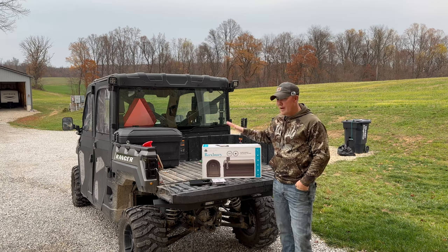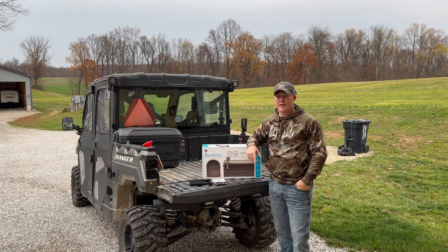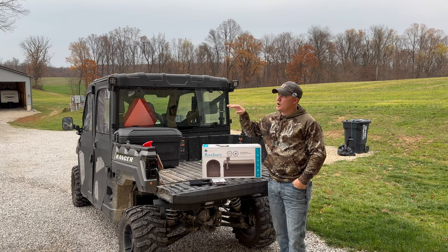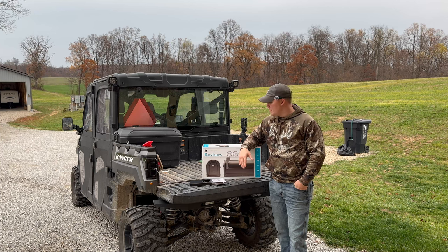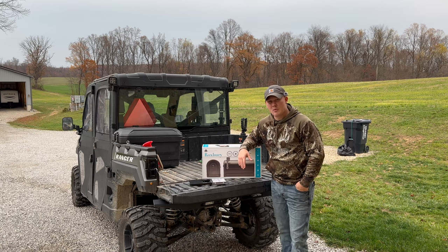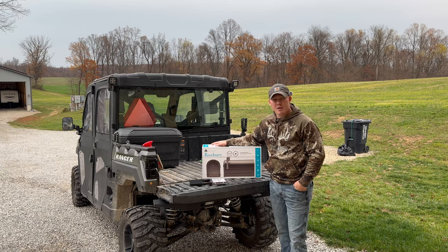We have to replace our mailbox. It actually lasted almost a year. Last winter, when the snow plow went by, it threw some snow up there and kind of knocked it off. We fixed it to where it got through enough to now, but our mail person actually said, hey, we're going to put all your mail on hold because I can't get your mailbox open anymore, and it's kind of a pain. So it lasted almost another year, so we're going to go ahead and put a new mailbox up today.